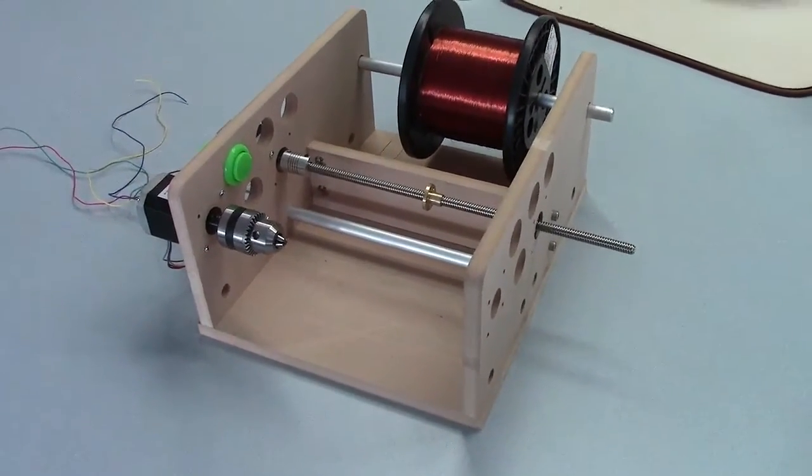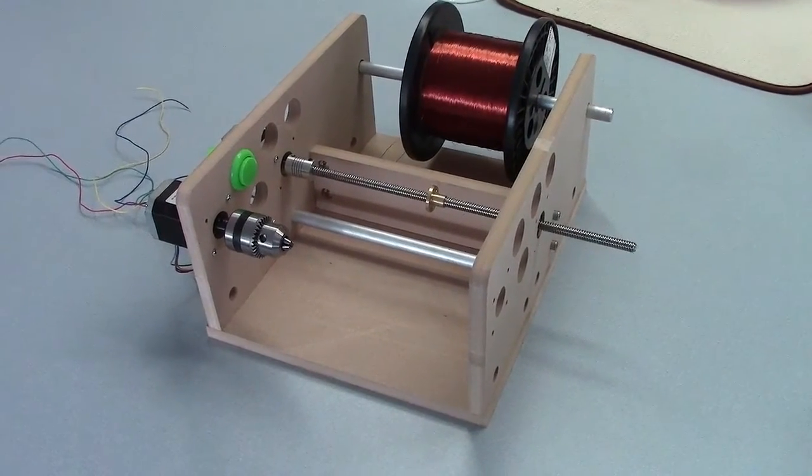Here it is — here's the Faraday partially assembled. We have one more piece to make and then we're ready to go.